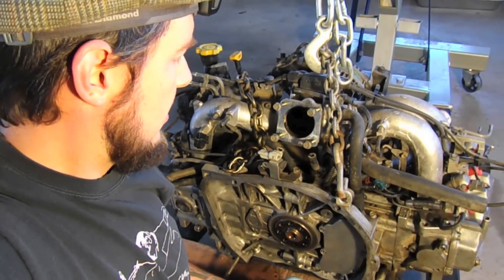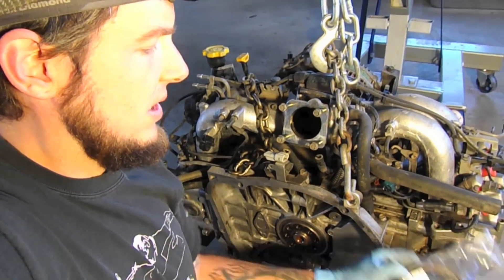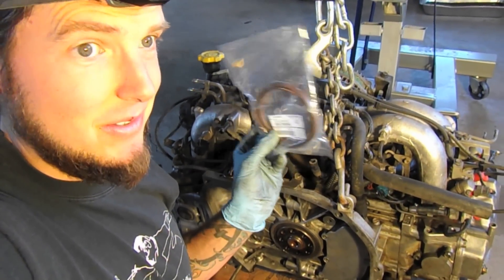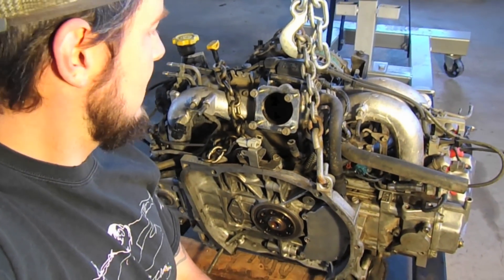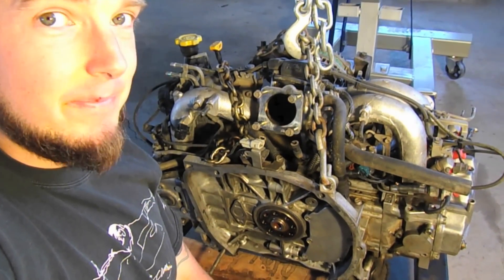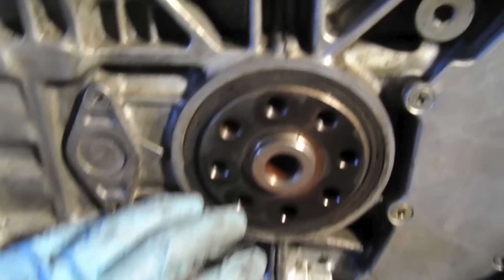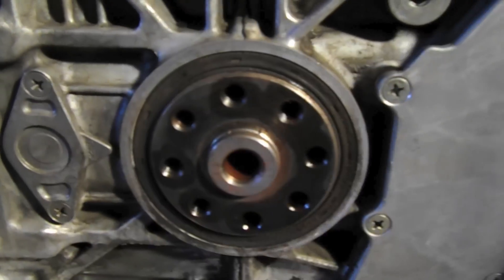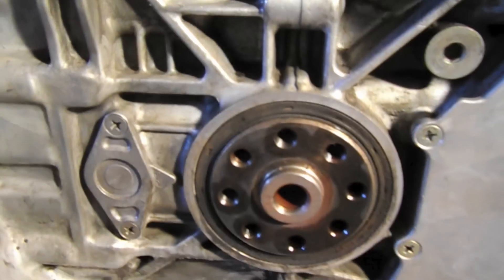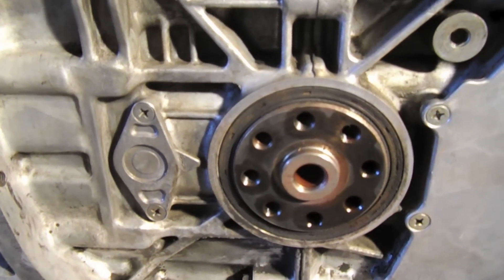I'm also going to replace the rear main seal — got that right here. I recommend genuine Subaru seals; that's just what's been recommended to me and I've had good luck with them. I'm going to pop this seal out and replace it with the Subaru one. You can use an end cap from the plumbing aisle of Home Depot and just tap it in.